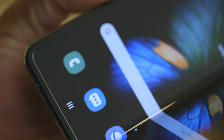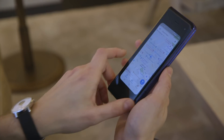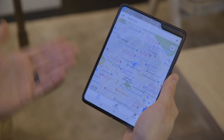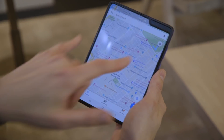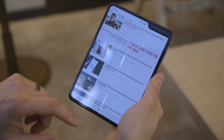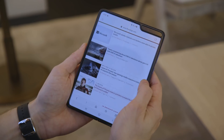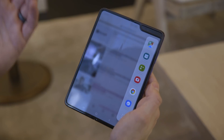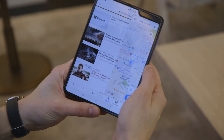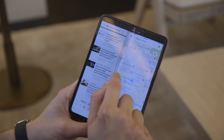How does this thing actually work? Say you have an app that supports what Samsung calls app continuity — I've got Google Maps open on the outside, and when I open the phone, it opens right up on the inside. If the app doesn't support app continuity, it may have some black bars, but if you open it natively inside the phone it won't. You can slide over from the right, sort of like the old iPad system, and select a second app. We'll open up Google Maps into a split screen that you can then resize.